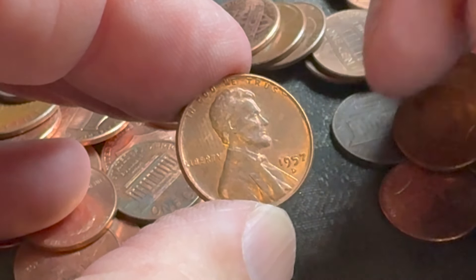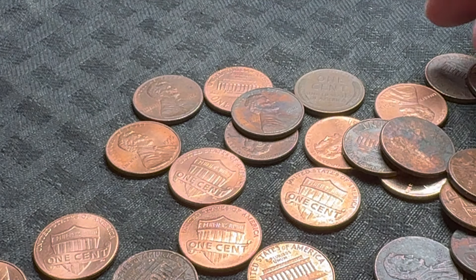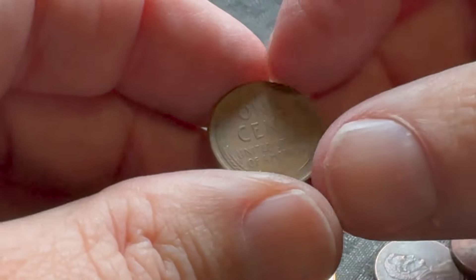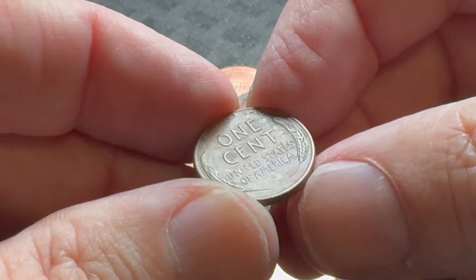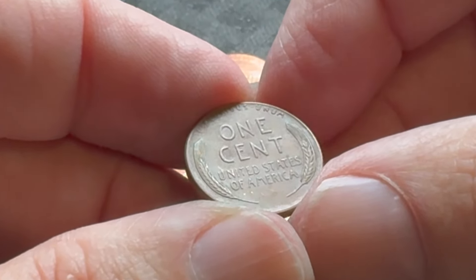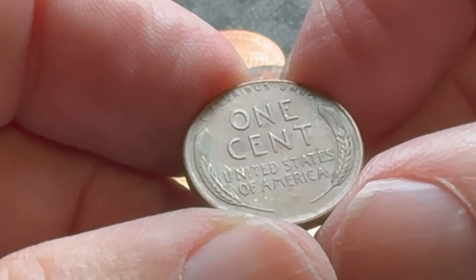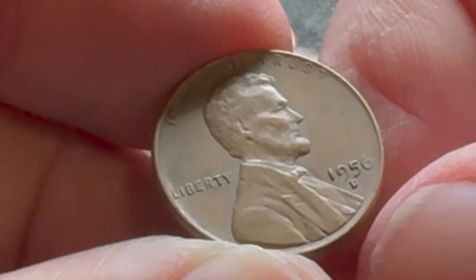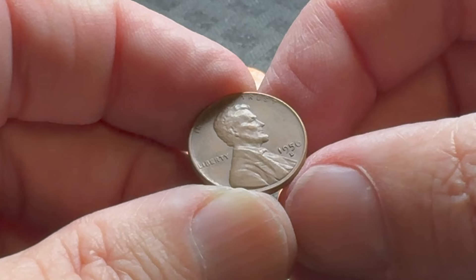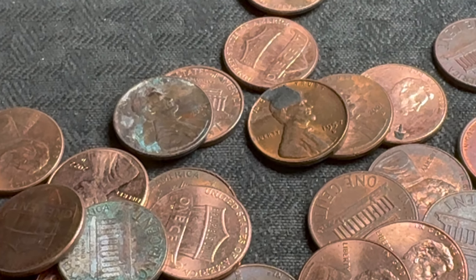Got another wheatie way in the back — I'm going to pull it forward and give you a sneak peek. Everything's been in the 50s and I'm going to say this is probably 50s as well. It looks like it's in pretty good shape. Let's flip it — another 50s coin, I believe that's a 1956 Denver.